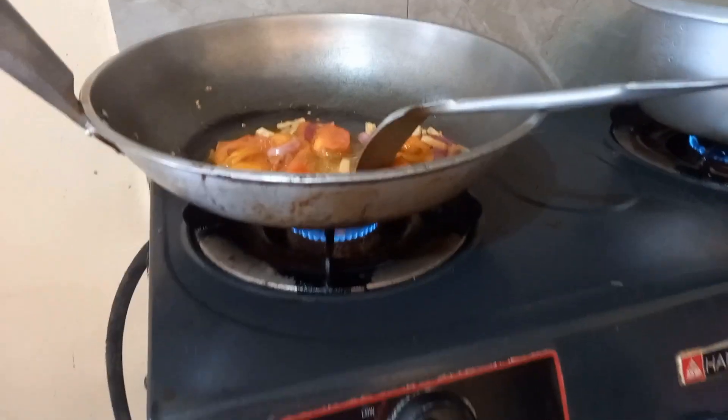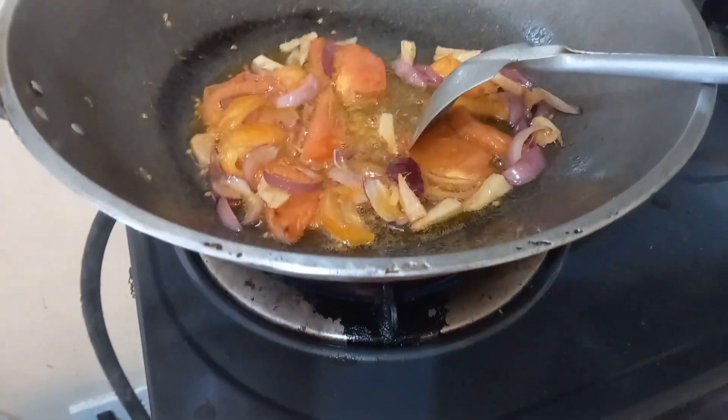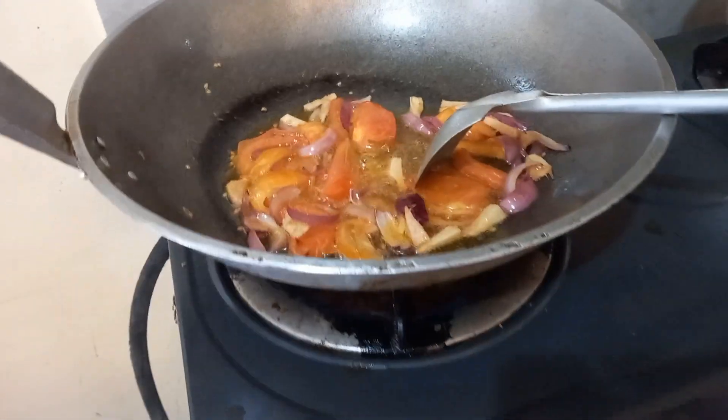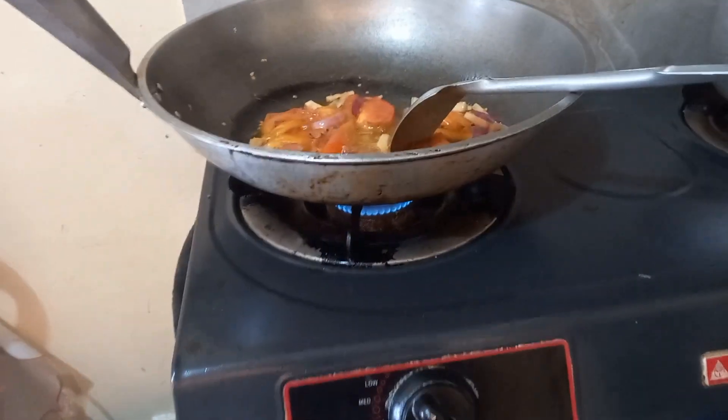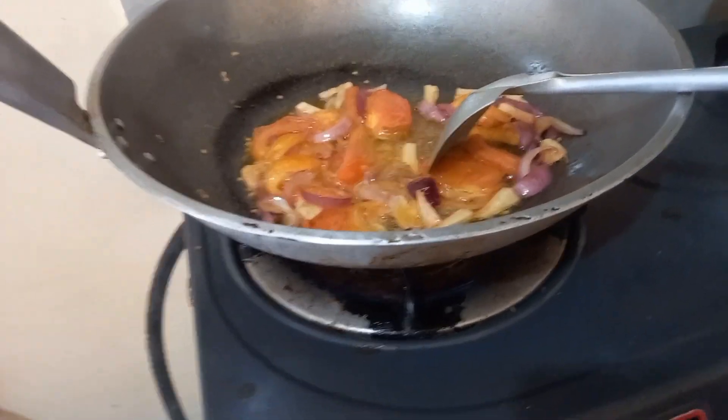The ingredients of our recipe today — Sinampalukang Manok — are ginger, cooking oil first, it's sauté style guys, ginger, onion, and tomato.